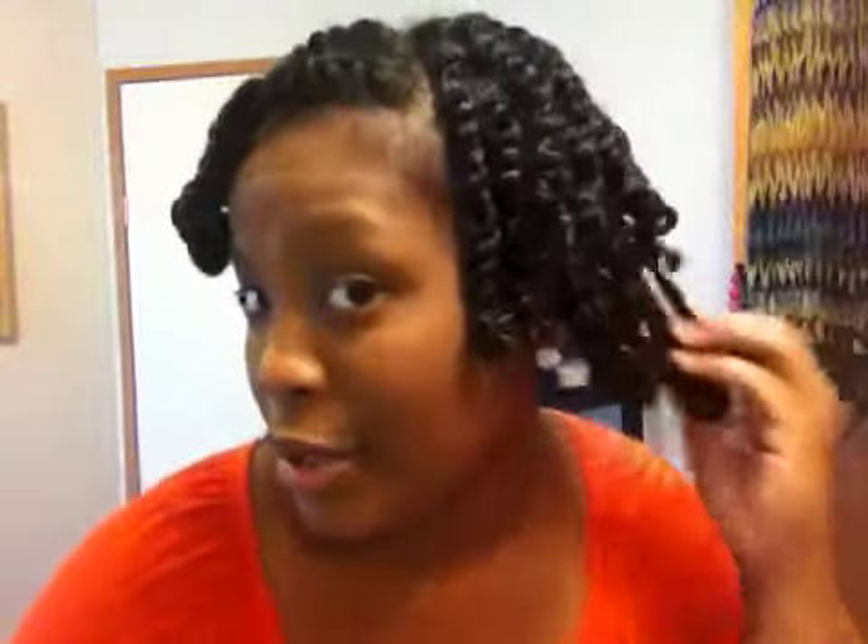So this is the result — major shine. It's a little bit on the greasy side, but it's not bad. My hair feels very moisturized, and I kind of like how it is like this.